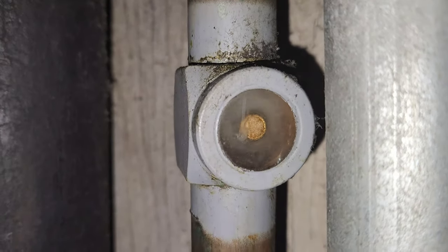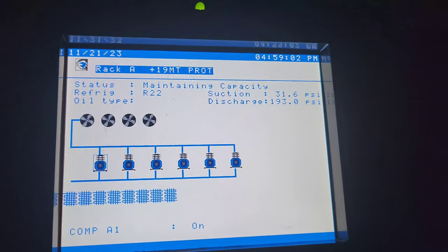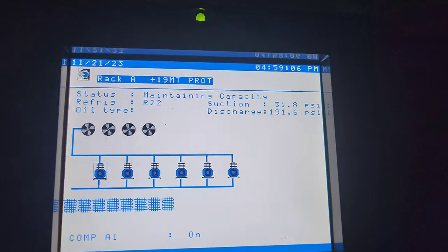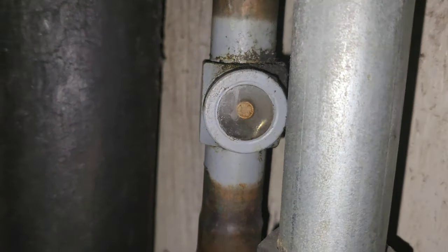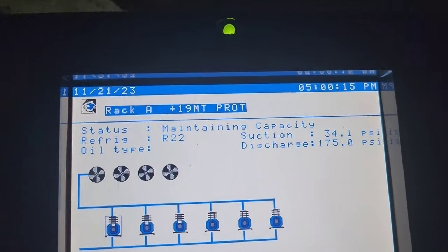Almost full liquid now. Our discharge pressure has bounced around between 160 and 210 as the different condenser fans cycle on and off up there — it's pretty cold up there, like in the 50s. Doesn't surprise me it's doing that. I know my jug out there is empty because my suction pressure is down — we're not getting refrigerant added anymore. Let's go do the fourth one.